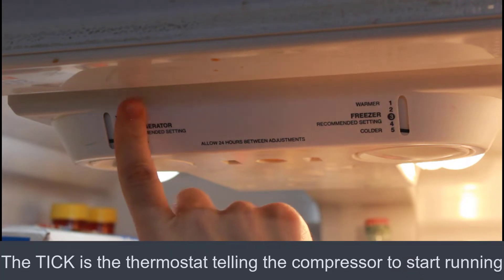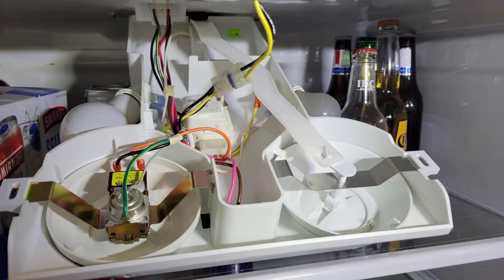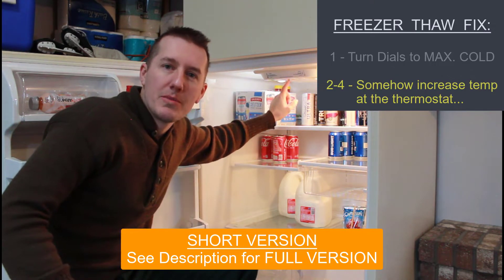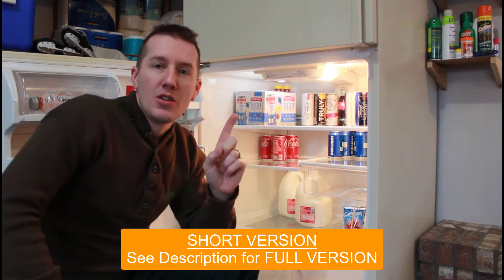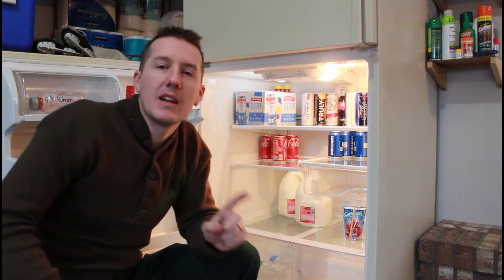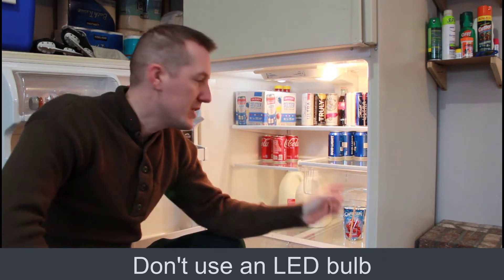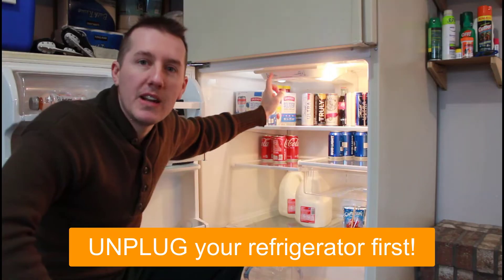Now this is where your thermostat is up here. This is just a baffle that closes the air from getting to the refrigerator. For fixes two through four, what we want to do is increase the temperature at this thermostat so the refrigerator kicks on even though it's colder than 40 degrees out here in the garage. Fix number two is to disable this door switch. You have one or two light bulbs up here, and a light bulb can get up to 200 degrees Fahrenheit on its surface.